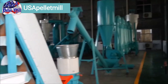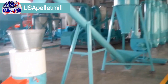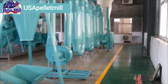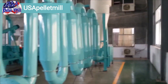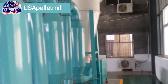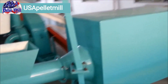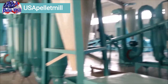So you can see the whole line here — this is the entire length of it. Now these lines can be arranged in many different configurations. This is all one straight linear setup so you can see how they all look together. It gives you an idea of what you're working with: a dryer, hammer mill, the pellet mill, a couple conveyors, and a shaker which would be the cooler. There's no bagging system and this is a pretty straightforward small production line. If you have any questions, shoot us an email at info@usapelletmill.com.